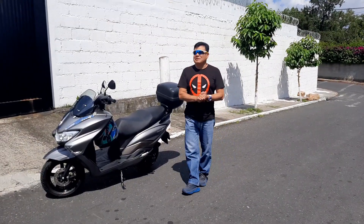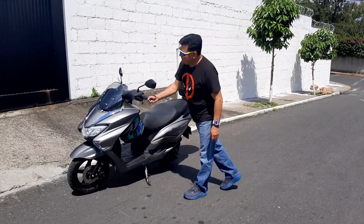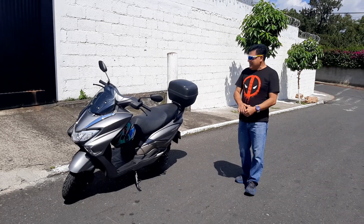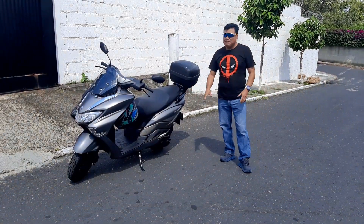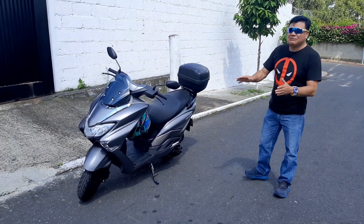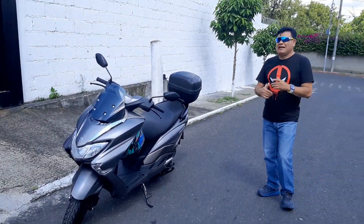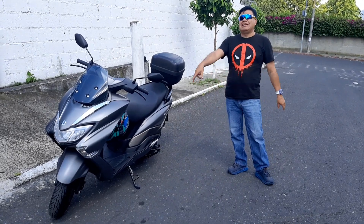Well friends, here we are with another video. We are with the Suzuki 125 Burgman Street. This motorcycle is one of the motorcycles — in other countries they call it a scooter. We are going to keep this video short, but for those who are interested in buying a motorcycle, we are going to give the specifications.